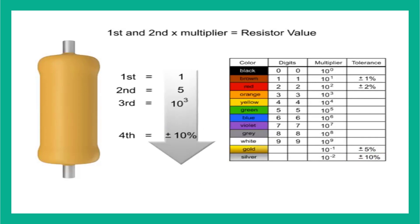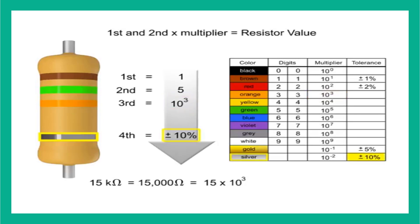Now let's determine what the bands would be on a 15 kilo-ohm resistor. Since the first digit is 1, the first band would need to be brown. The second digit is 5, so the band color would need to be green. The resistor value is 15,000 ohms, so we need to add three zeros to 15. Three zeros is a thousand, so we need a multiplier of 10 to the third. Thus, the third band would need to be orange. The last band would need to be silver to indicate that the resistor has a tolerance of plus or minus 10%.